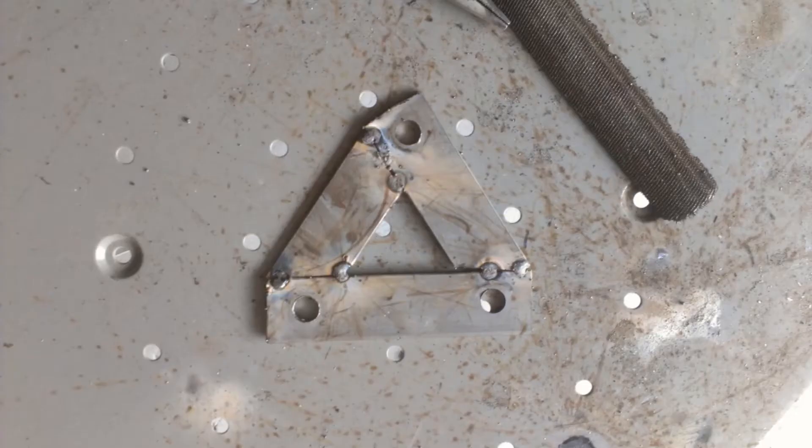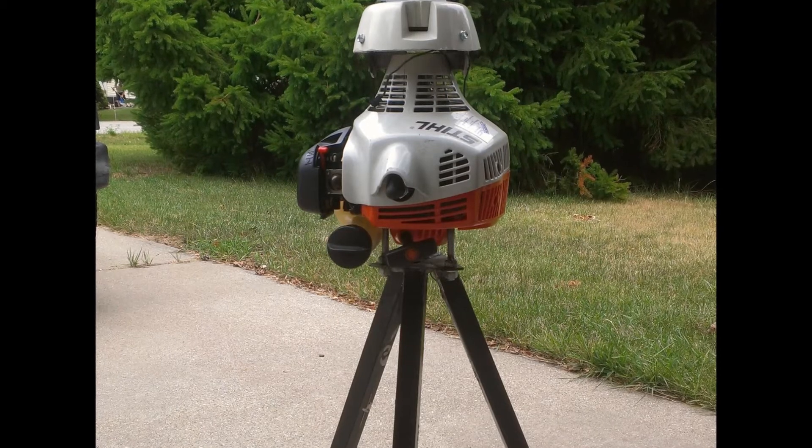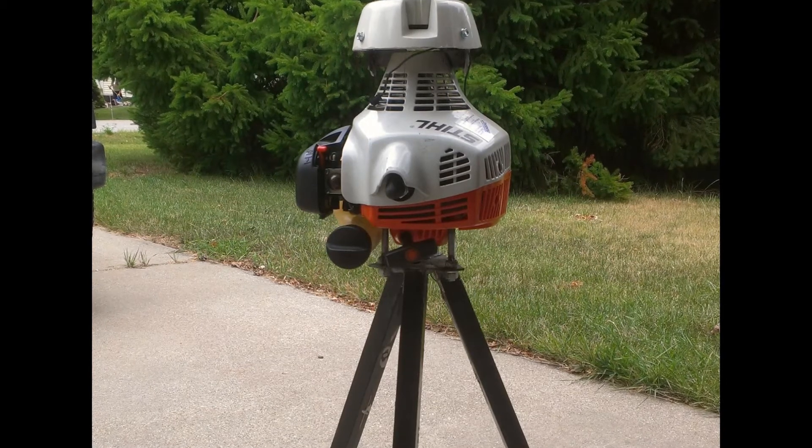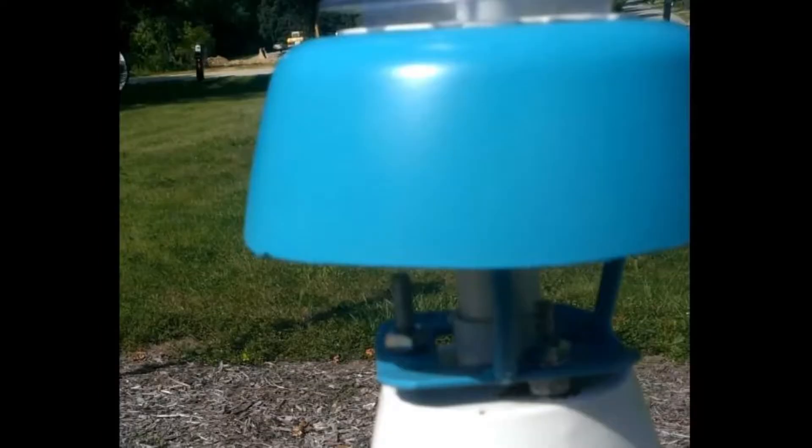Weld a couple of legs together for a base, make a little template, turn it into steel, and find yourself some legs to weld onto it. Bolt the bracket you just made to those threaded rods. I decided to go with a tripod for this one — I had some one-inch square tube and some small round bar, and there you go, same concept.